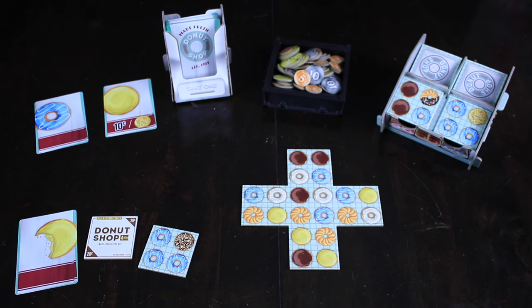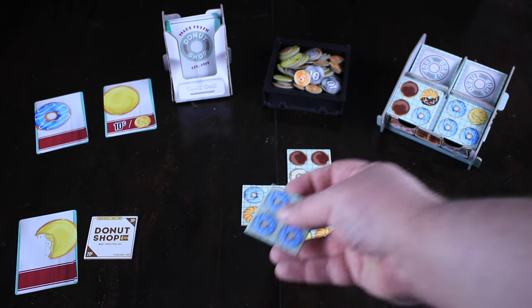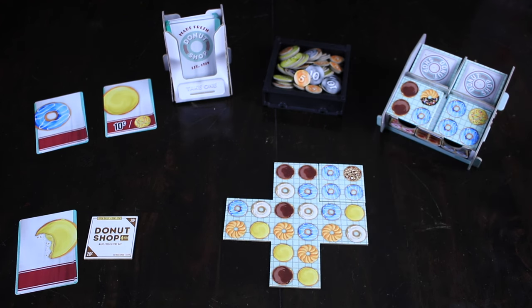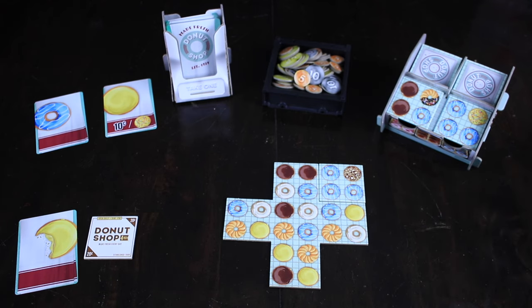On your turn, you want to place your tile in such a way that it connects to as many tiles of the same exact type. So we have this blue icing tile — we've got a lot of blue icing on there, plus one chocolate with nuts on top. Let's put it right here. You get five cents per donut matching what you're going for, so in this case 15 cents for the donuts on our specific tile, plus five more cents for each donut touching of the same type. We've got another one there and there, so we get a total of 25 cents from the bank.